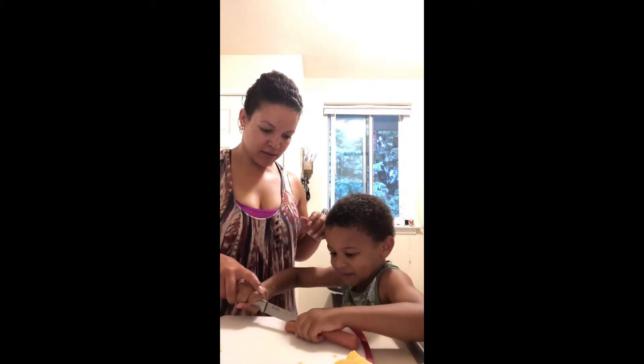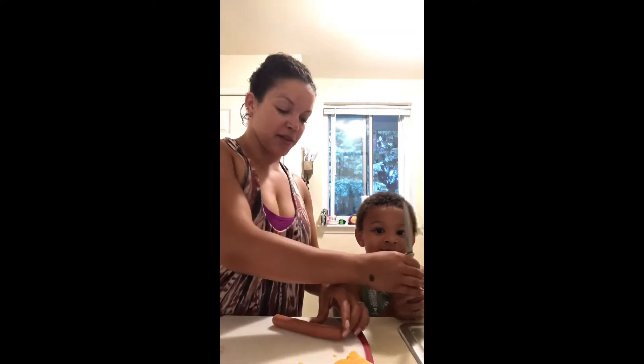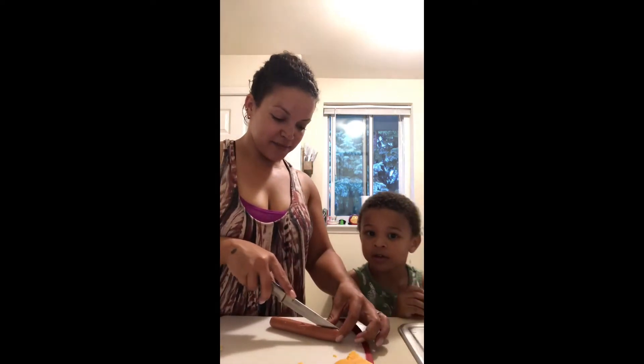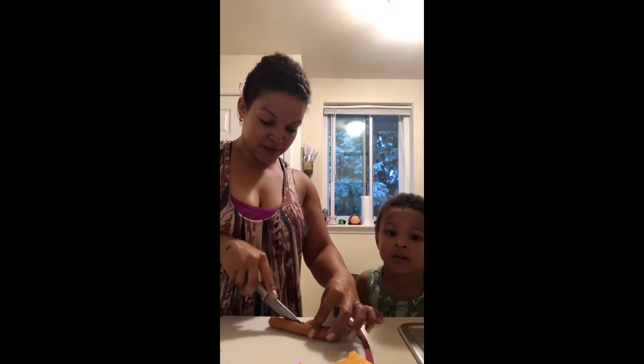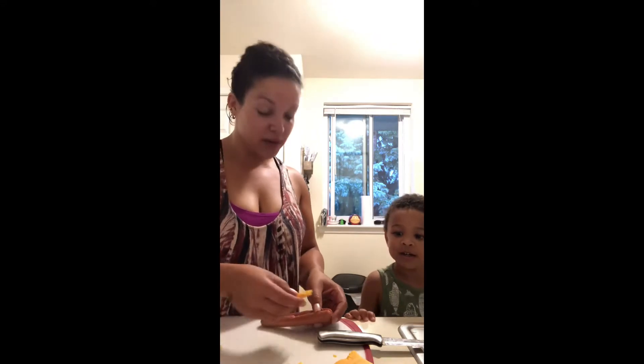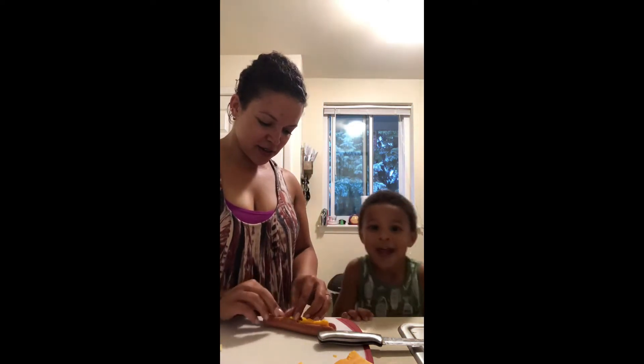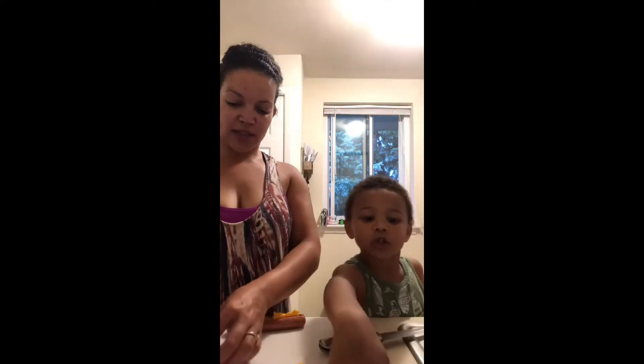So we're gonna cut this hot dog and we're gonna see what it looks like and we're gonna eat it. If you don't know how to make pigs in a blanket — it's cheddar cheese and hot dogs. The milk is for the scalloped potatoes I made. We're gonna make a cut in the middle of the hot dog, and then you got crescent rolls — I've been calling them croissants but they're called crescent rolls.